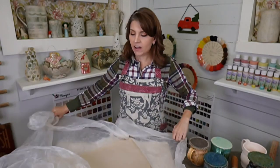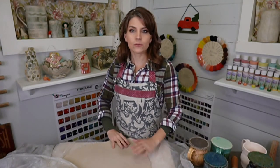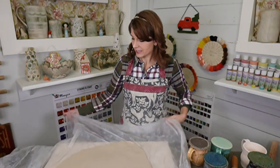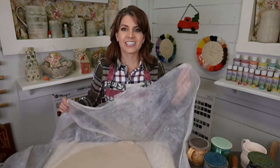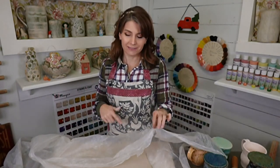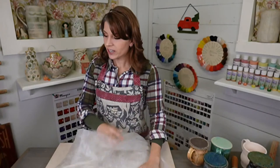Here is my slab that I rolled out on my slab roller — you can also roll them out with a rolling pin. I cut my slabs up into sections and store them on boards. This one is from two weeks ago and see how pliable it still is. You just lay it down on plastic — the window insulation plastic from hardware stores — wrap the plastic up, put a board on top, and it's ready when you need it.